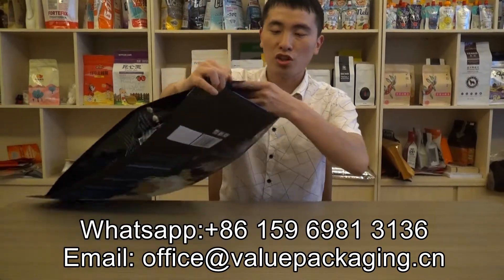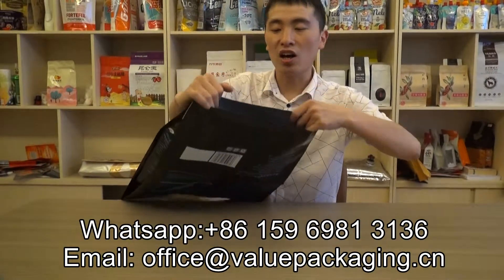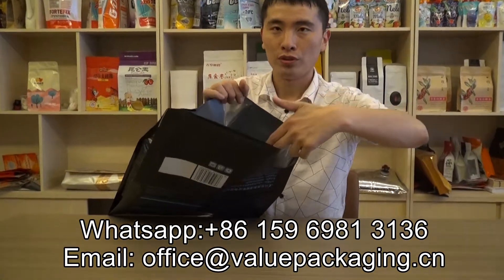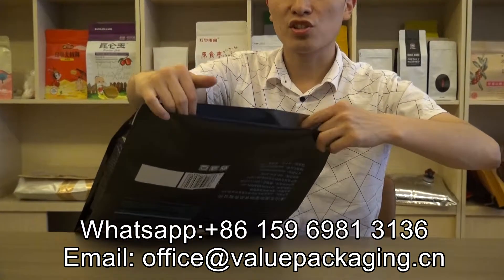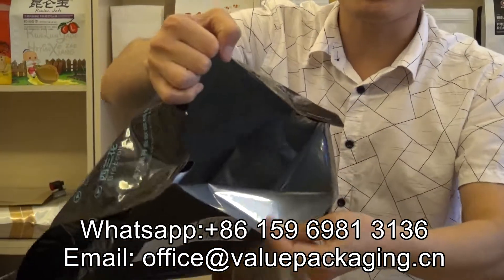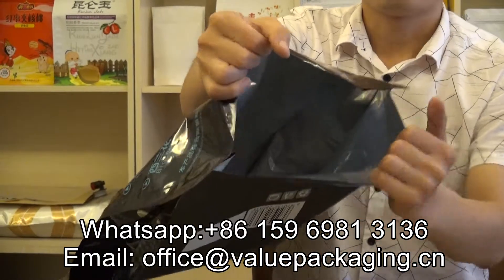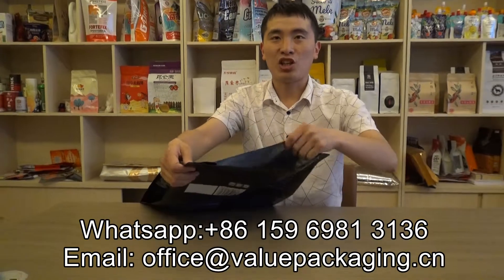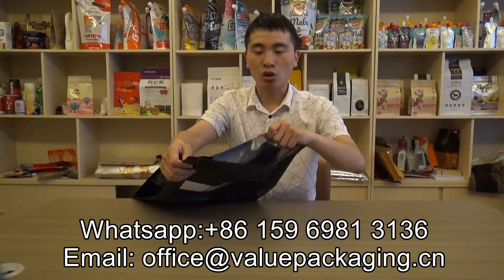For this pouch, there is an opening at the bottom, so you can just fill the dog food through this opening. There is metalized film inside to make the pouch have good barrier performance against oxygen and water.